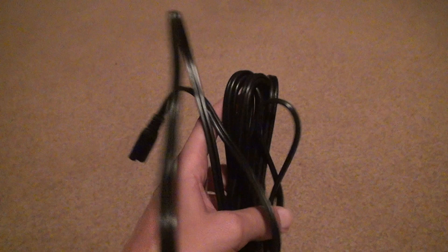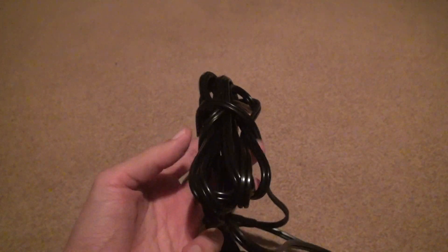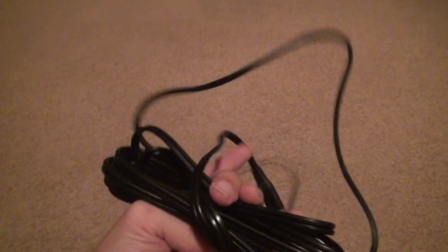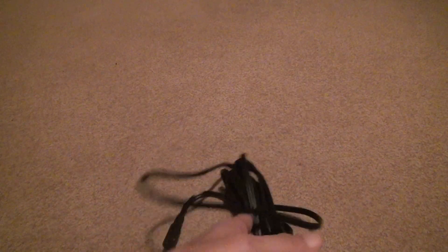It's only about 10 bucks, so if you need a replacement for your TV, it's not expensive. The expensive ones were the ones with the power supply. These are detachable — great for the TVs.